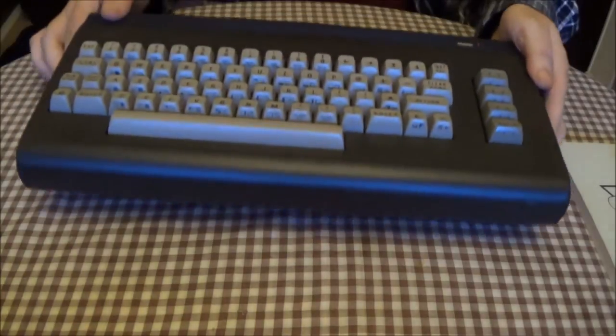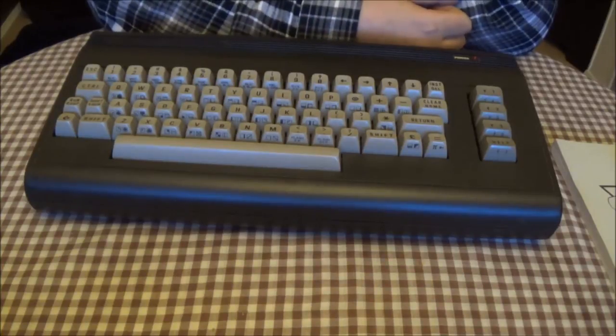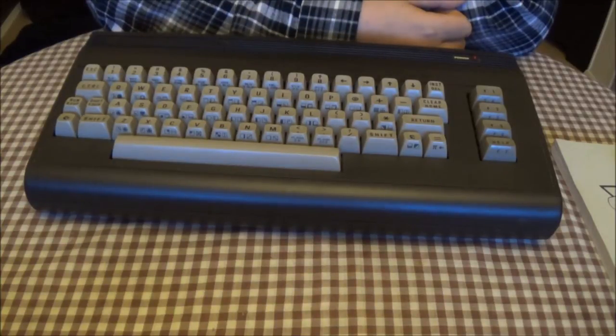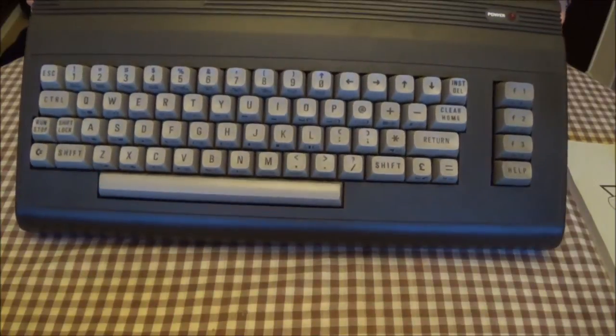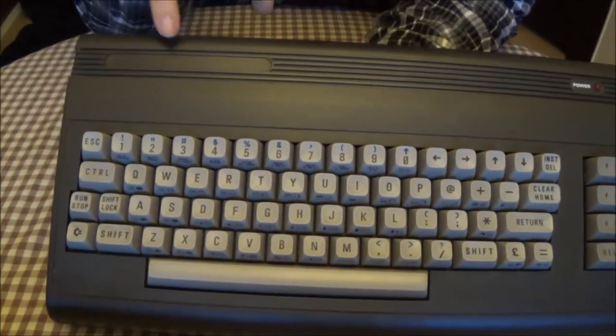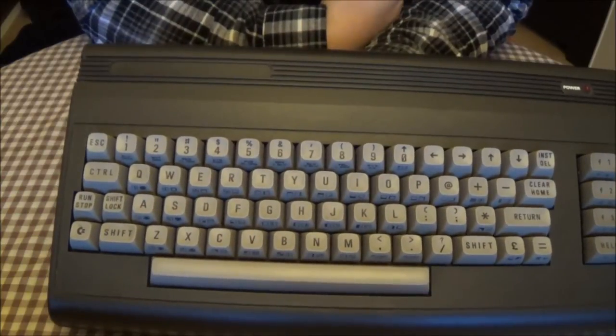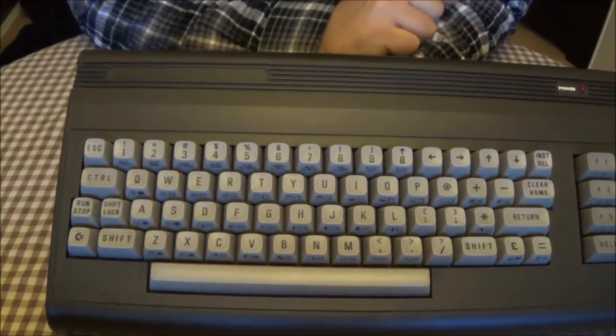Now we get onto the actual machine itself. I've already opened this up and cleaned the board with ISO — it's all nice and clean. It's not really bad enough to warrant a restoration video, but it still does need a bit of a clean. One thing that is missing and irking me a little bit is the Commodore label up there. If anybody knows where you can buy replicas of these, please let me know in the comments.